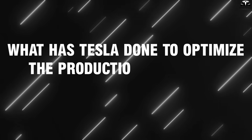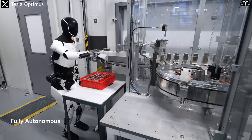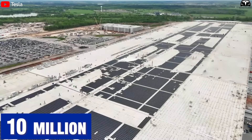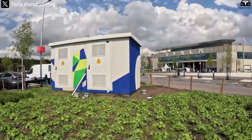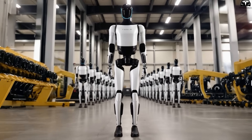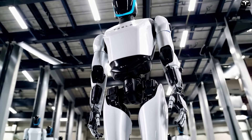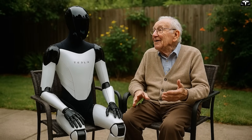What has Tesla done to optimize the production process of Optimus Gen 3? Tesla's ambition doesn't stop at the pilot stage. Within the next one to two years, Tesla plans to expand Optimus production to Giga Texas, one of the world's largest factories, covering nearly 10 million square feet. Giga Mexico, expected to be completed by end of 2025, will also play a key role. If each factory can produce 500,000 units per year, Tesla's global output could surpass one million robots annually by 2027 or 2028.